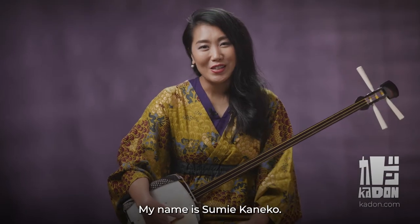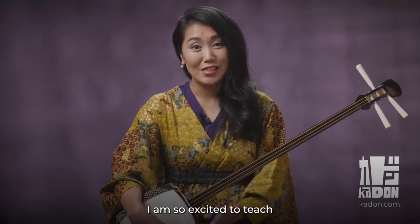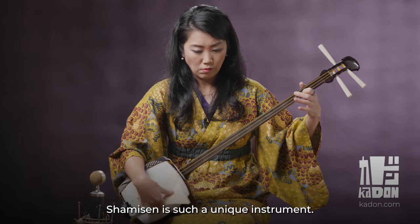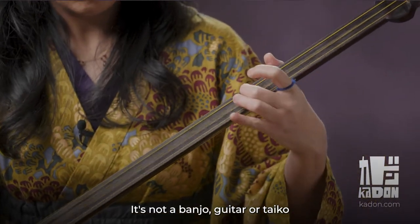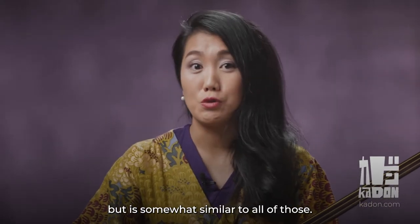Hello, my name is Sumie Kaneko. I am so excited to teach one of my favorite instruments called shamisen. Shamisen is such a unique instrument. It's not a banjo, guitar, or taiko, but in some ways similar to all of those.